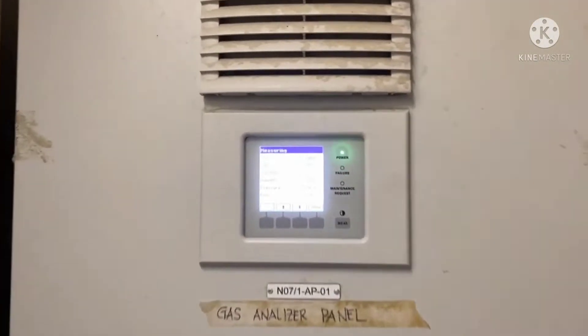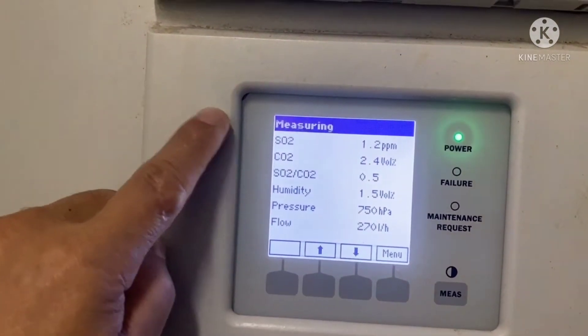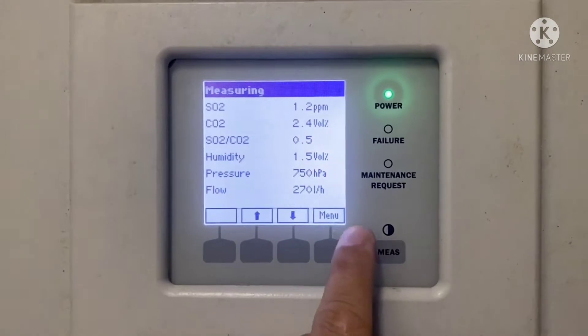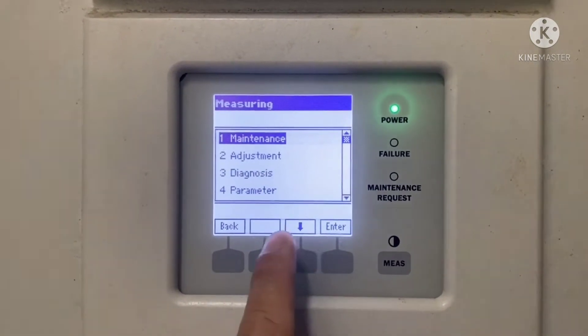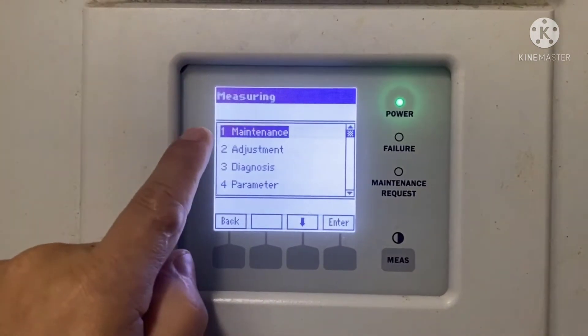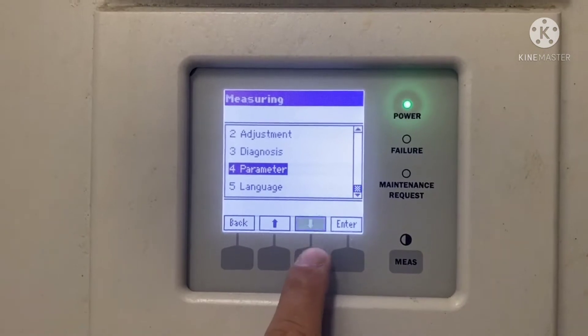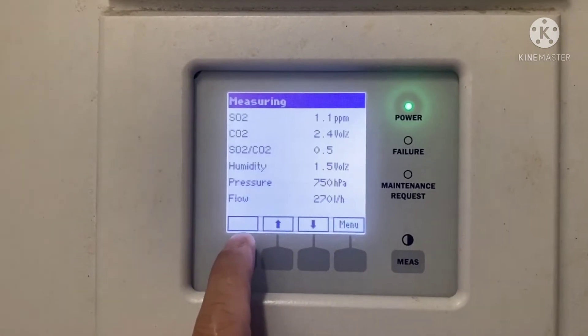Hello guys, welcome to my YouTube channel. Today we are going to clean our exhaust gas cleaning system — the exhaust gas filter analyzer. Before we do that, we have the procedure to follow, shown on the monitor screen. Now we will start the procedure for cleaning the air filter.